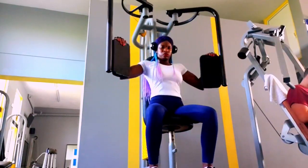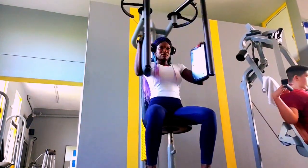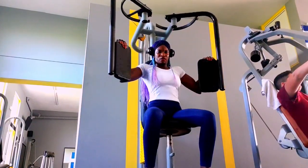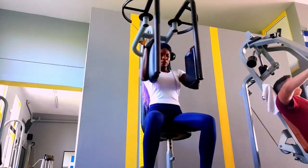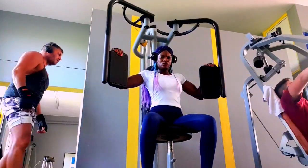I've moved from the first machine to the second one. If you're confused about what to do, watch closely and try to recognize each machine I use. That way, if you go to the gym and you're new and want to do upper body training, you'll be able to recognize the machines when you see them.